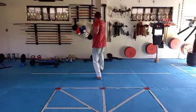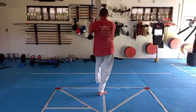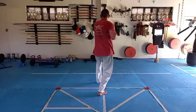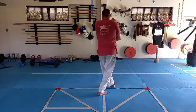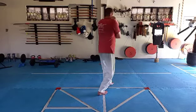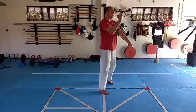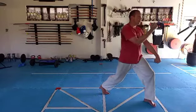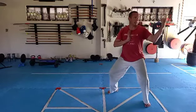Two elbows — one back, one forward. Right leg step back. Right up, left on top. Two elbows — right back, left forward. Left leg step across. Left arm shoulder, right hand under arm, down. Left down, right up. Left leg step, right hand push. Left uppercut and kiai.